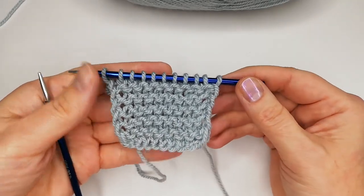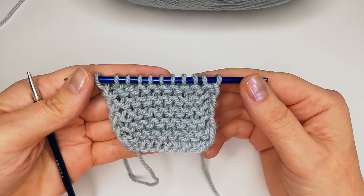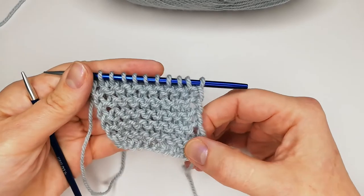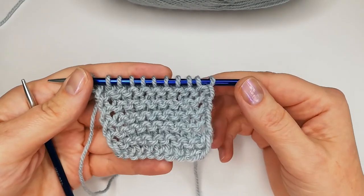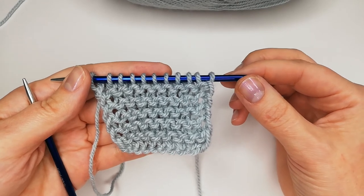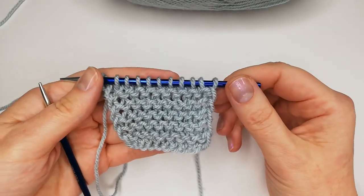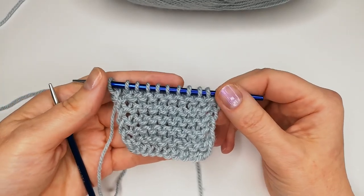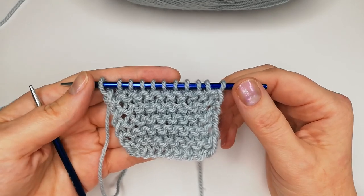Congratulations on your first knitted pattern! See you in the next video with the next tutorial. If you liked it and want to learn something new, or have any questions, write to me in the comments — I will answer. If you haven't subscribed yet, please subscribe to the channel, put a like, and turn on the notification bell so you never miss any new videos. Good luck, and see you in the next tutorial!